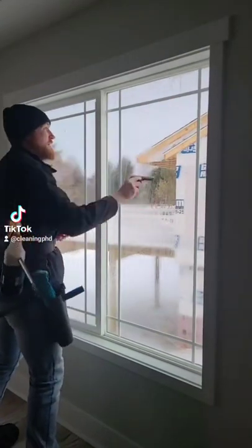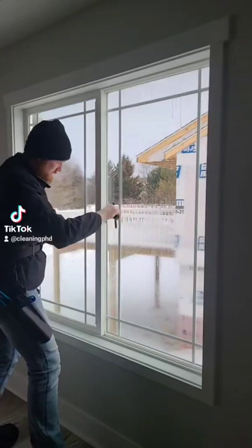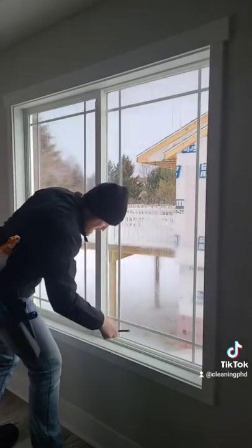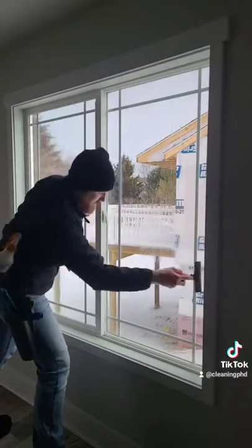Next, I'm taking my 6-inch scraper and I'm going along the window, getting all the sides and the middle and everything. Do not attempt this if you're not a professional, because this can scratch the glass if you do not know what you're doing. But this is the most effective way to take all this stuff off.